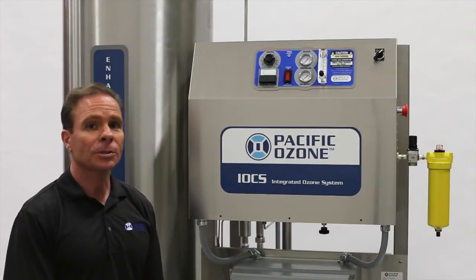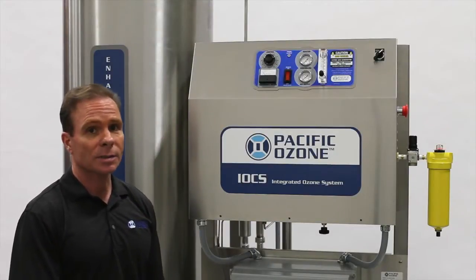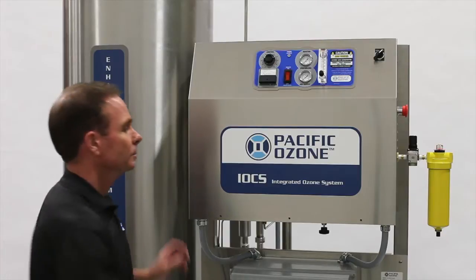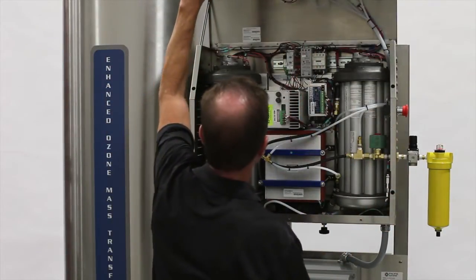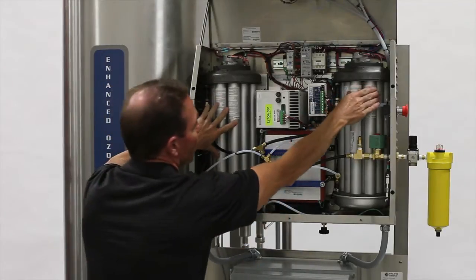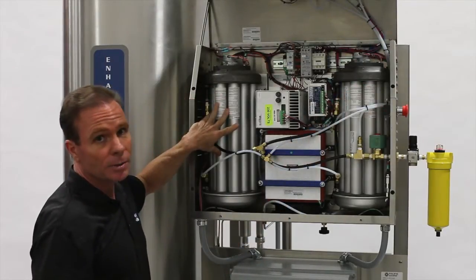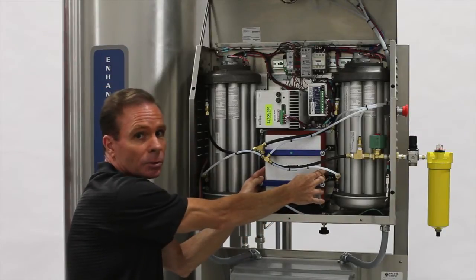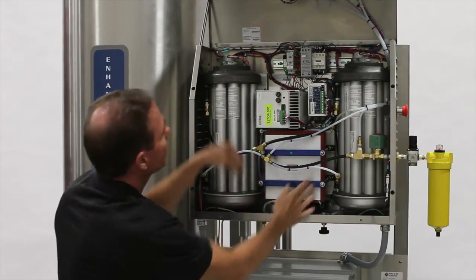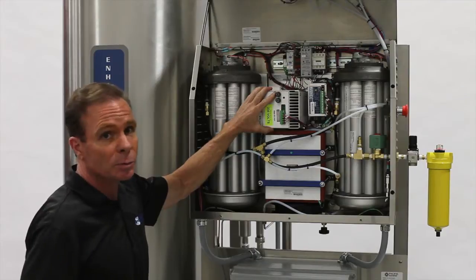I would like to introduce to you the major components of the SGA series ozone generator. Here we have the two oxygen concentrators. Down below here, we have the ozone generator reactor cell. Above it, the high voltage power supply.